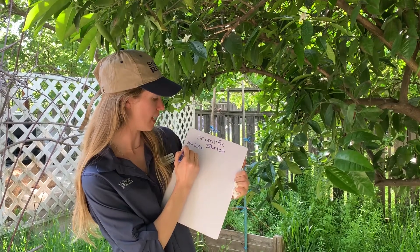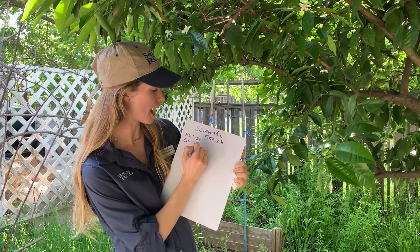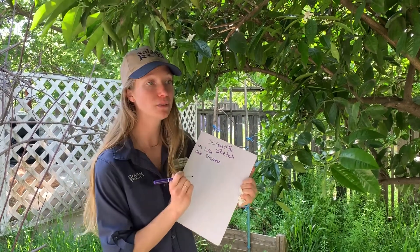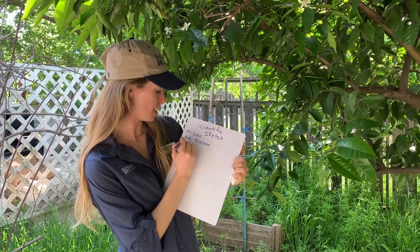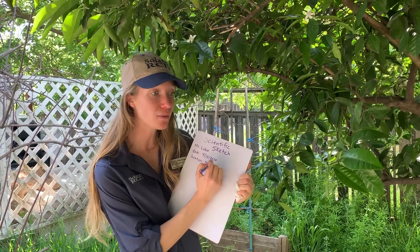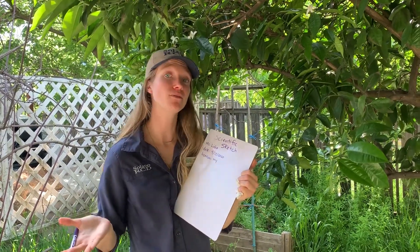We are going to write the date. It's really important for us when we're tracking these changes that we can look at the date, know exactly when we made these observations, and the location — I'm in my backyard. As citizen scientists, we're taking down our observations, collecting data, and then we can share that information.